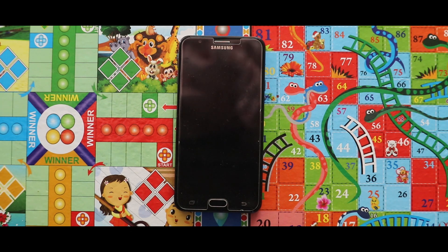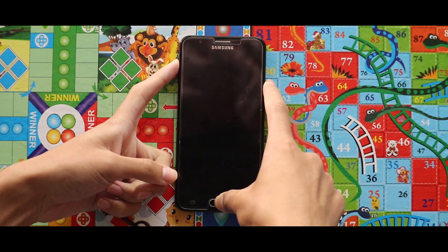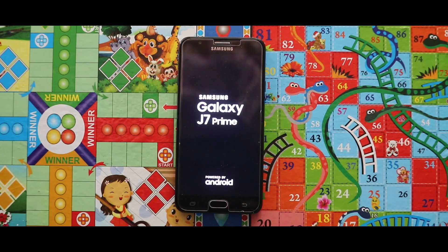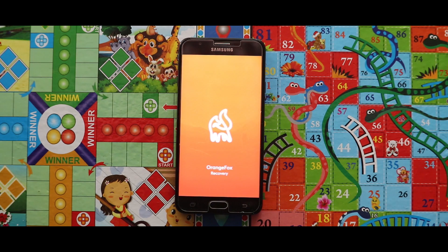To install the ROM, turn off your device and boot it to your custom recovery mode by pressing the home button, power key, and the volume up key at the same time. For the installation I am using the Orange Fox recovery. If you don't know how to install this, check the video that is popping up now in the right corner.